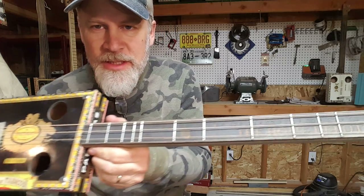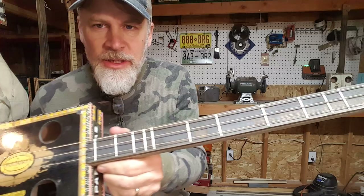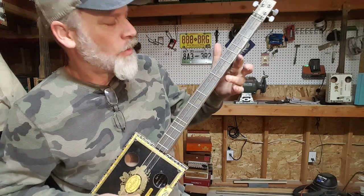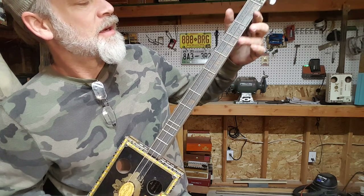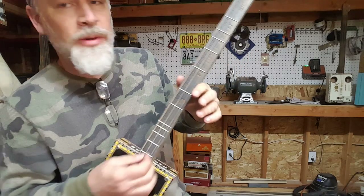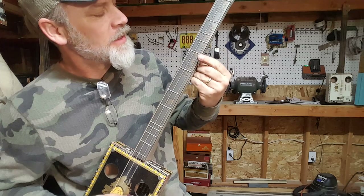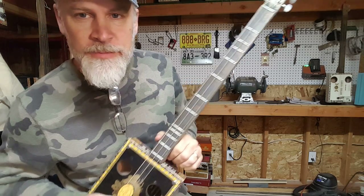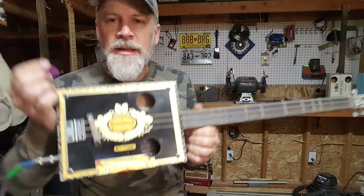So the more I play with this temperament intonation called just intonation — which is, again, just putting the frets where the harmonics are — I can put a few more frets and put one right there, see what that one does, and one right here, see what that one does. All right guys, that is it. Talk to you later.